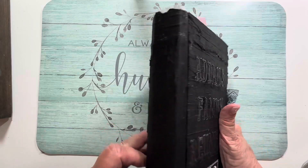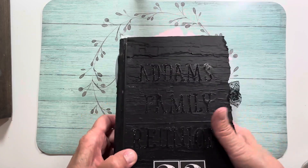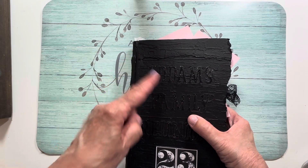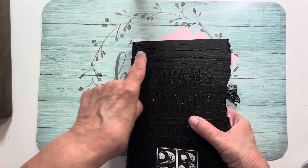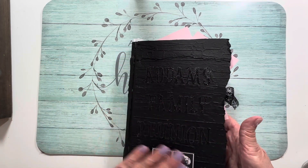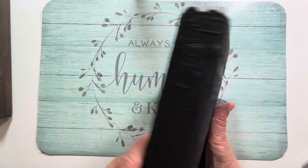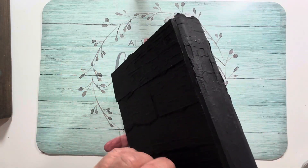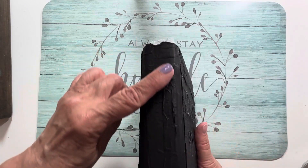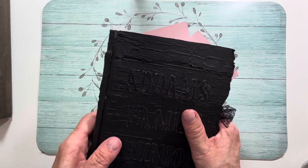What I did was I bought a book from the Dollar Tree — just a black covered book. To cover it, I took black paper and ran it through an embossing folder — a Tim Holtz embossing folder — tore it into strips and glued the strips onto the cover. After I gutted the book and took all the pages out, that's how I got this look. Then once I sewed the signatures in, I glued more paper over them so you don't see the sewing.